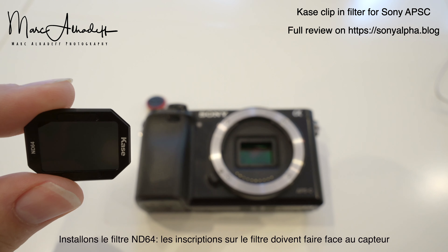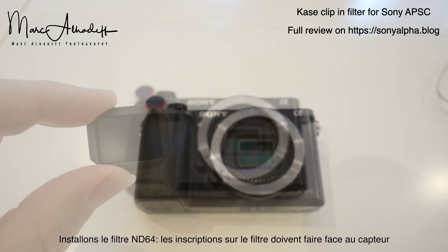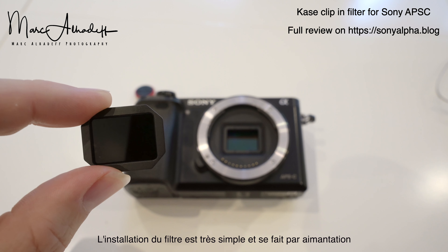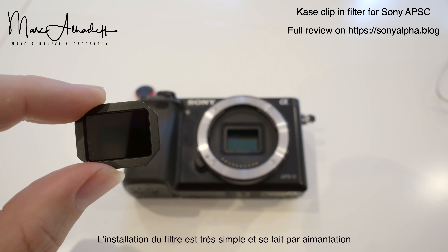Let's install now the ND filter. Make sure the case mark is facing the camera. To install the ND filter, it's very simple — it's attached to the filter holder thanks to magnets.